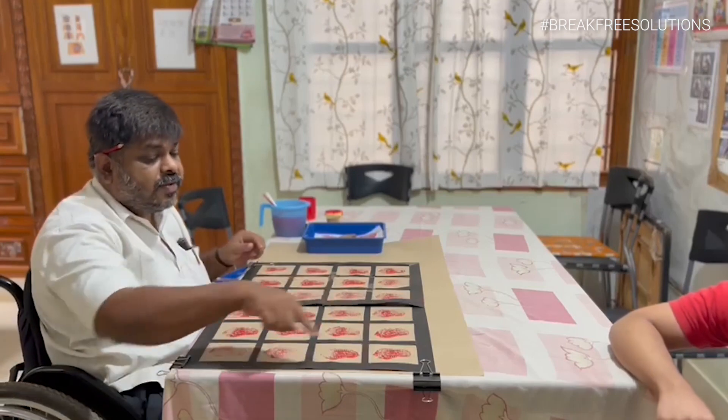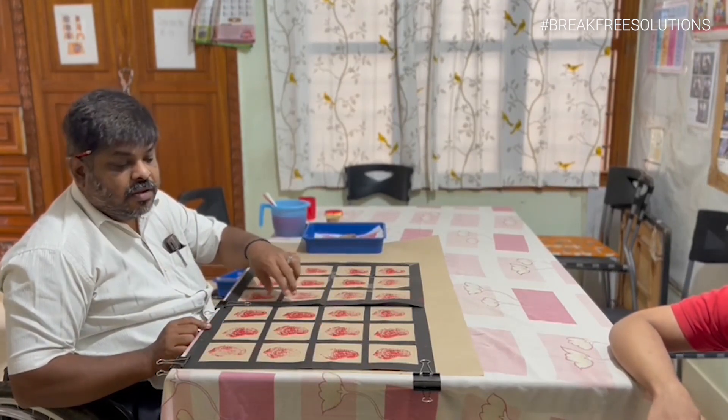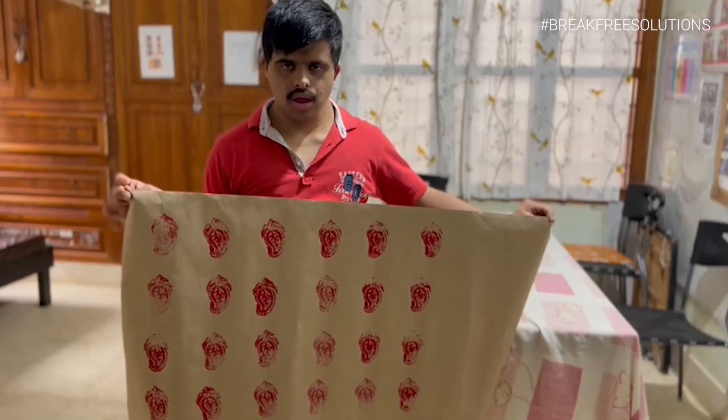After using stencils, all the block print is done in the middle of the stencil, so it looks very fine. After using stencils, all the block prints come out evenly with equal spaces.